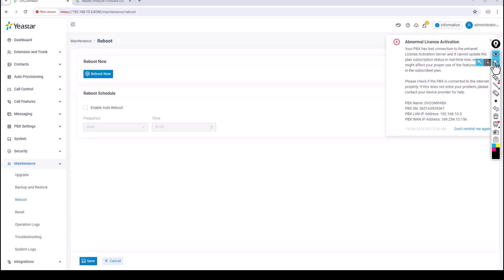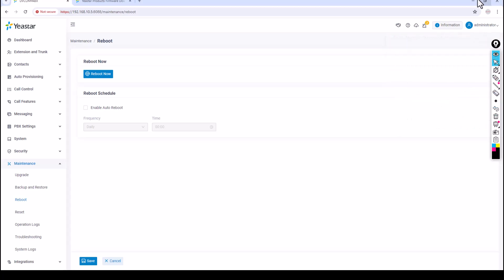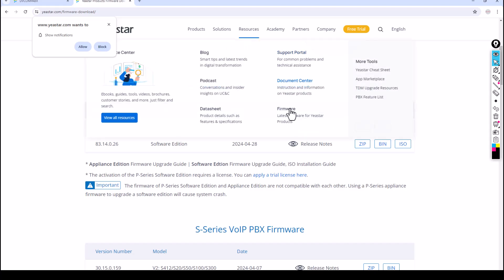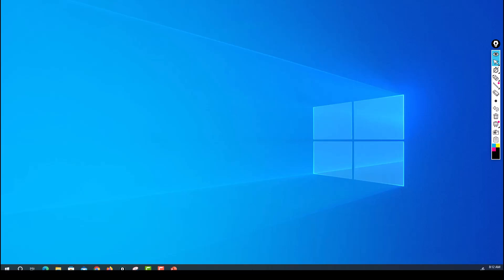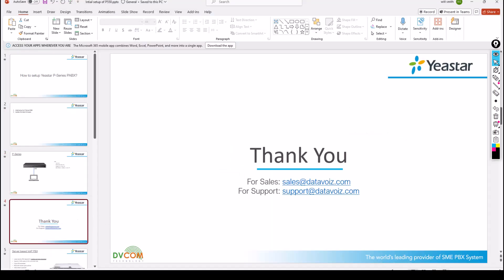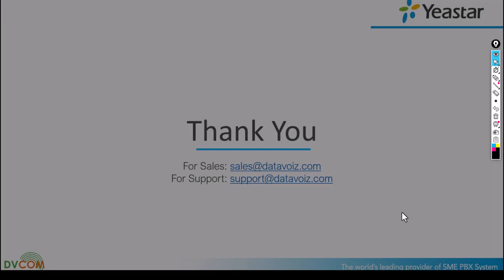This is how you perform the initial setup of your P-Series PABX and update the firmware from the Yeastar website. I hope this has been informative. For sales inquiries, email sales@datavoice.com. For support, email support@datavoice.com. Thank you.